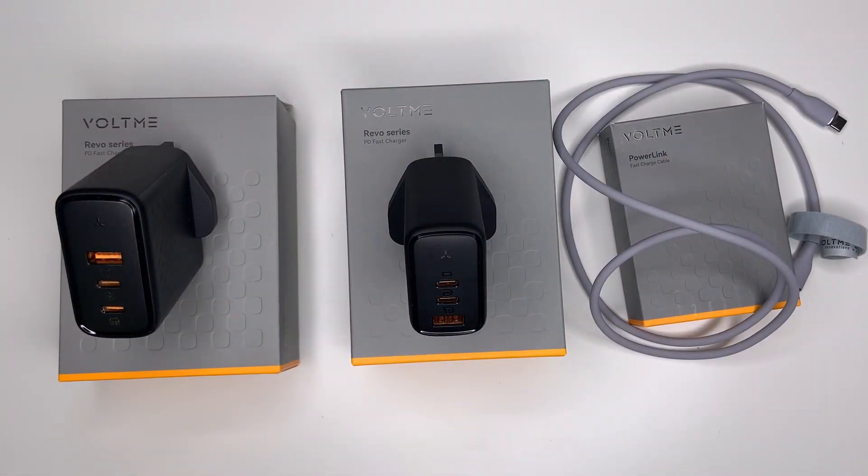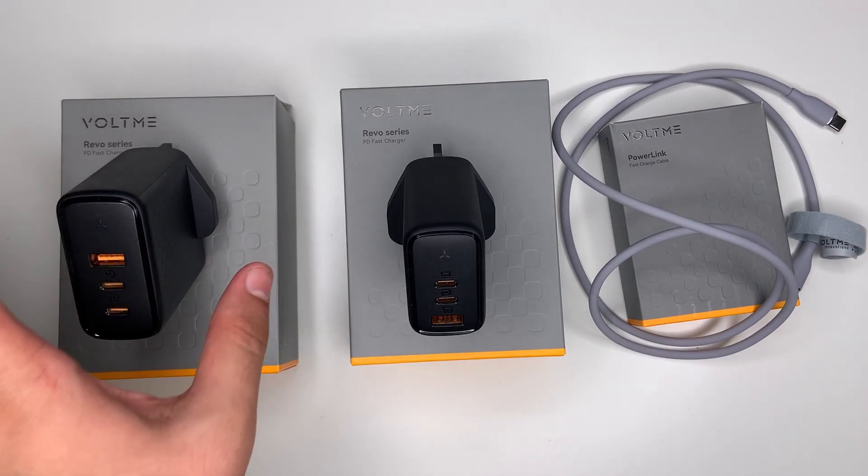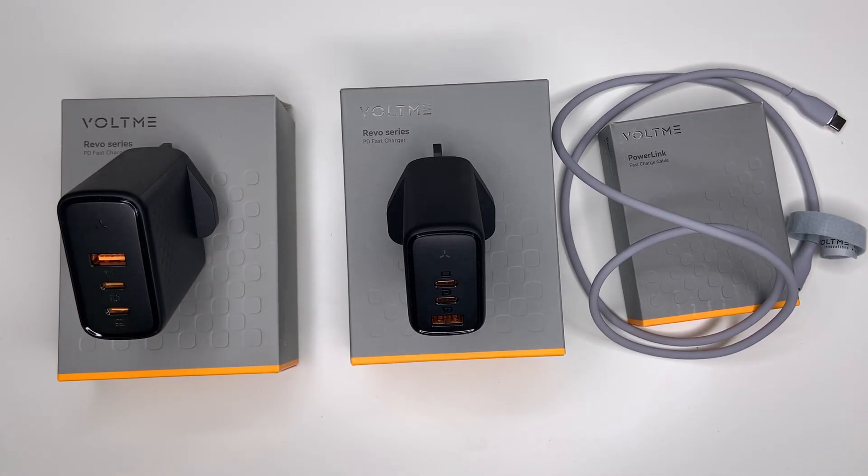I just wanted to briefly talk about GaN charging, as we've mentioned it quite a lot in today's video. GaN chargers are more efficient than regular chargers in converting power to electricity. They are much smaller and portable, enabling them to charge your device up to 10 times faster than a normal charger. They also produce less heat, meaning the charger stays cooler on the surface and you have less chance of burning yourself.